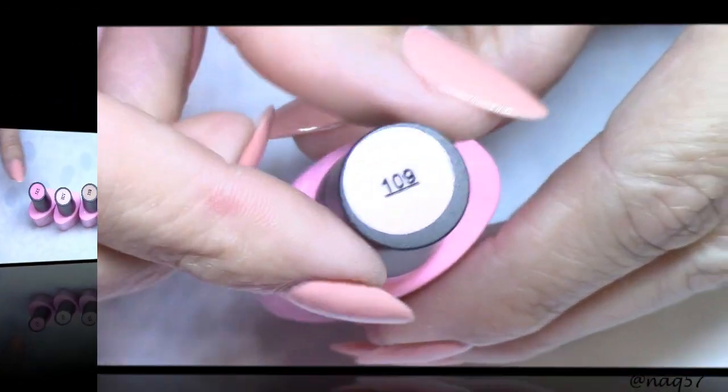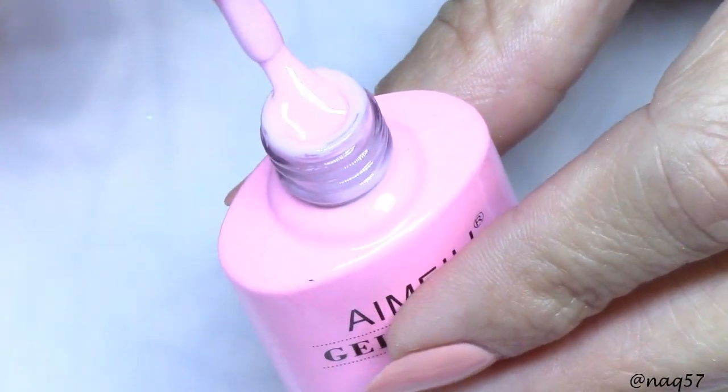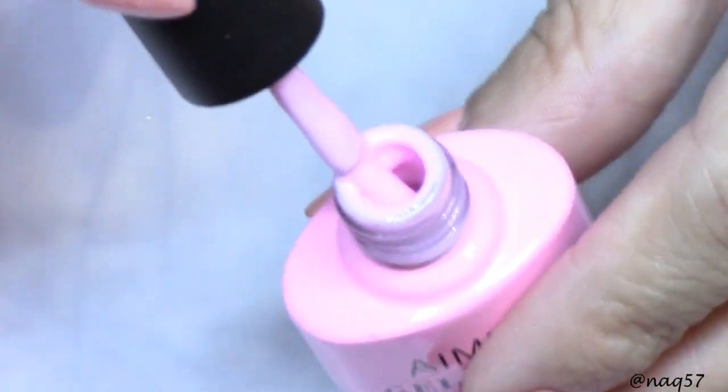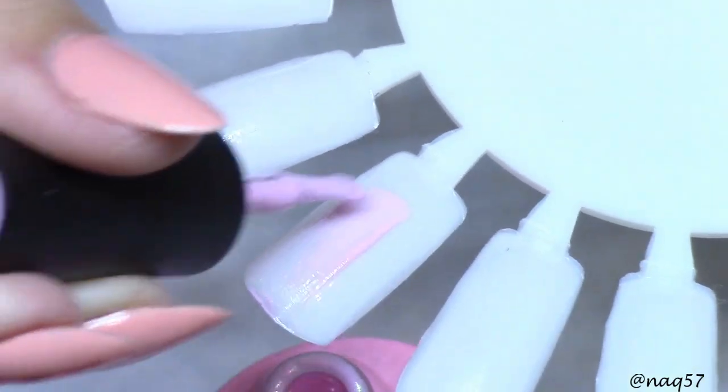Here's number 109 and you can see the shade of pink. This is such a pretty collection — very pretty, very feminine. If you are into pinks you're definitely going to love this collection. They are all creams, so let's go ahead and swatch these on the sticks.